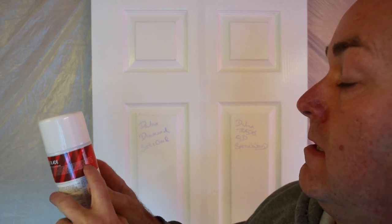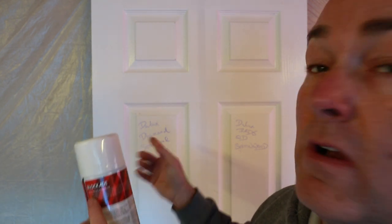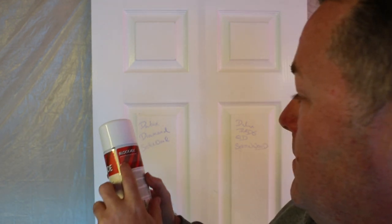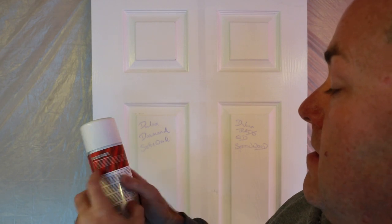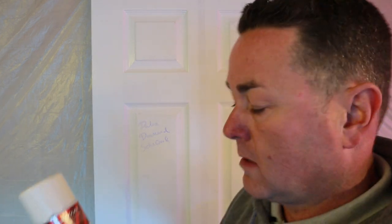It also seals in stains from crayon — which is like what we've got here — ink, and lipstick. Because we all get lipstick on the walls, don't we! What is lipstick made from? Cochineal comes to mind — is that a beetle? In the old days, cochineal was a red dye. Comments please!